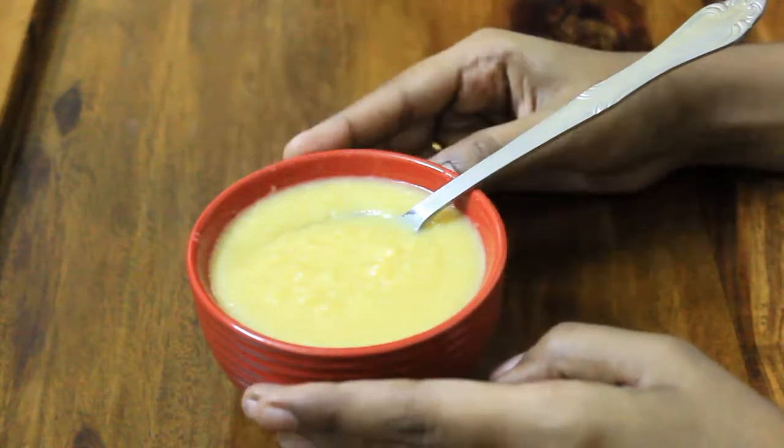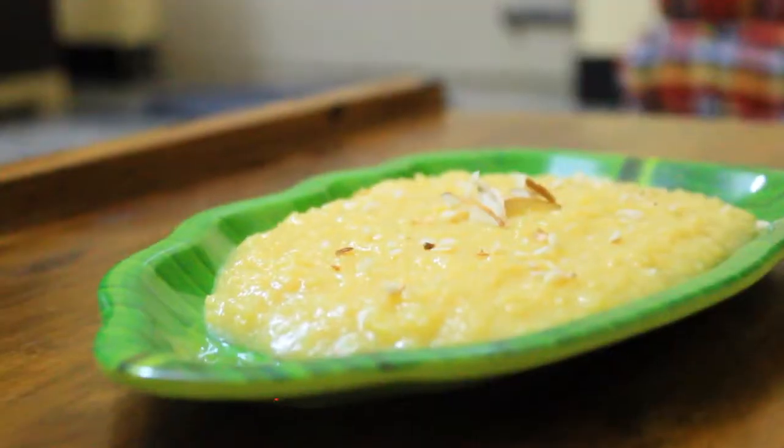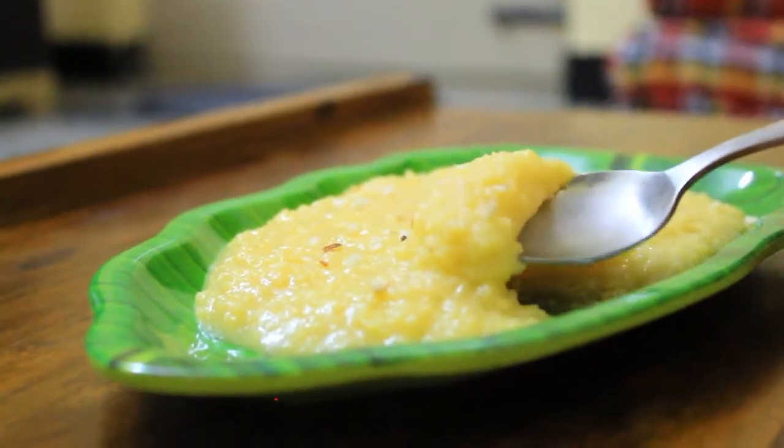It will have a little water, but it will be ready in 10-15 minutes in the pan. If you like this video, please like and share it. Subscribe to this channel!